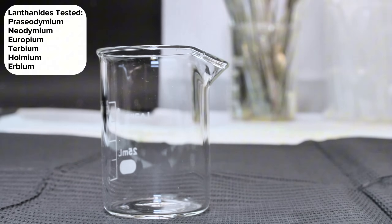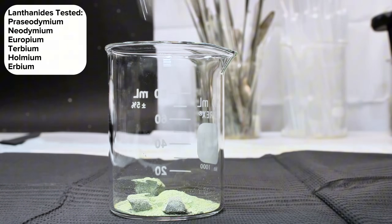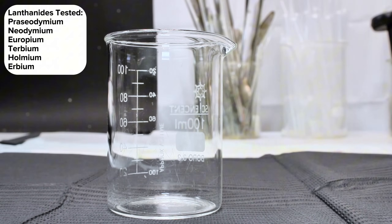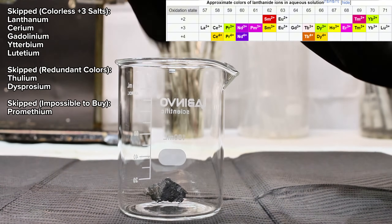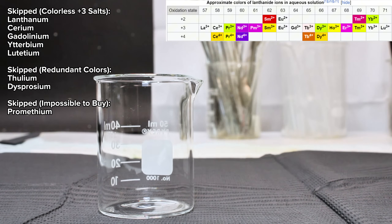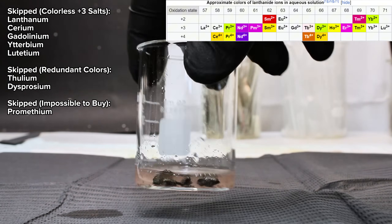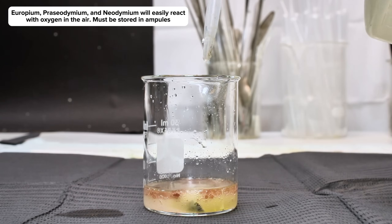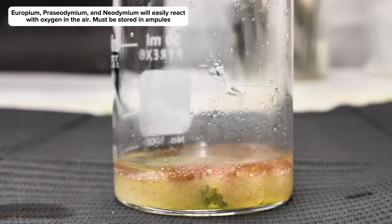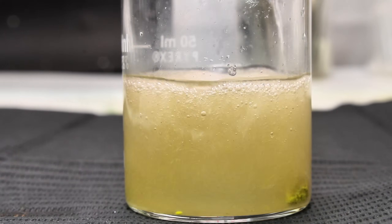With that, I began by transferring small samples of terbium, praseodymium, neodymium, erbium, holmium, and europium to six different beakers. These samples are all from my element collection, but I decided to sacrifice them for this project as most of them were improperly stored and had begun to oxidize over time. To each of these samples I first added some water followed by concentrated sulfuric acid in order to dissolve them into their sulfates.